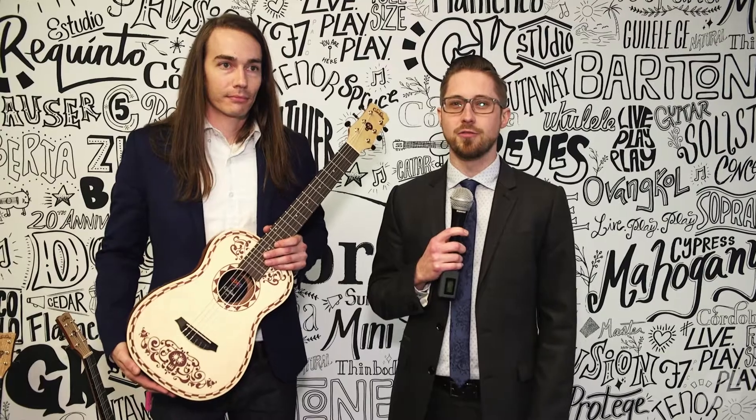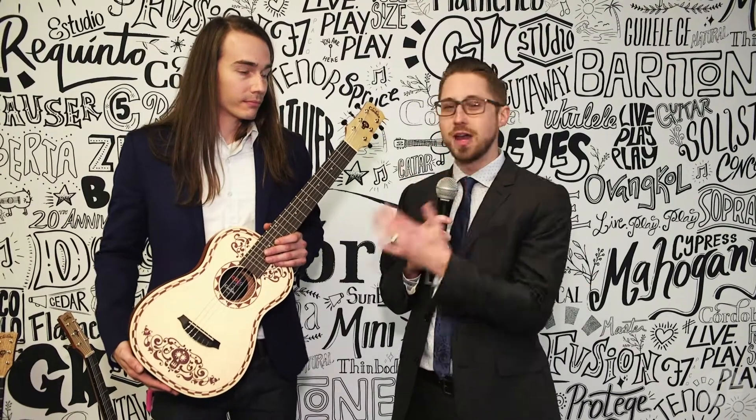Welcome back. Dustin Yeoes here at NAMM 2018 in Anaheim, California. I am joined by Ryan Cooper.